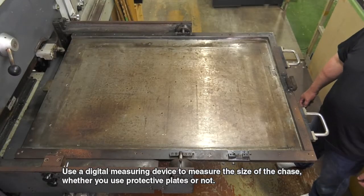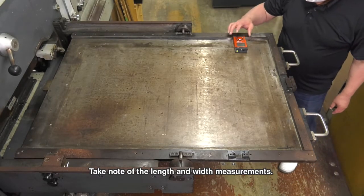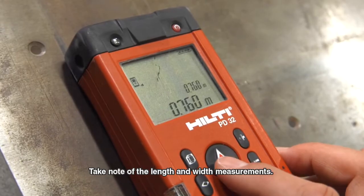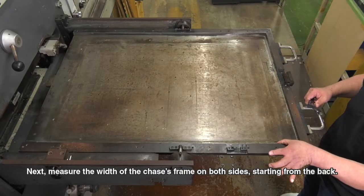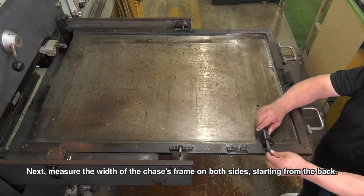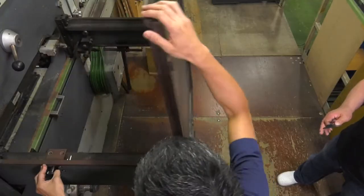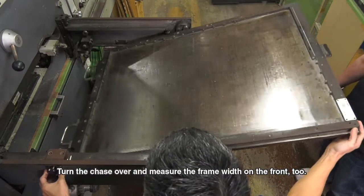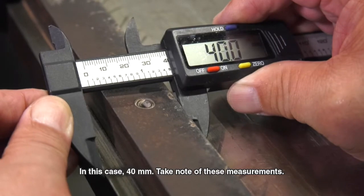Use a digital measuring device to measure the size of the chase. Whether you use protective tape, take note of the length and width measurements. Next, measure the width of the chase's frame on both sides — for this example, 45 mm. Turn the chase over and measure the frame width on the front too. In this case, 40 mm.